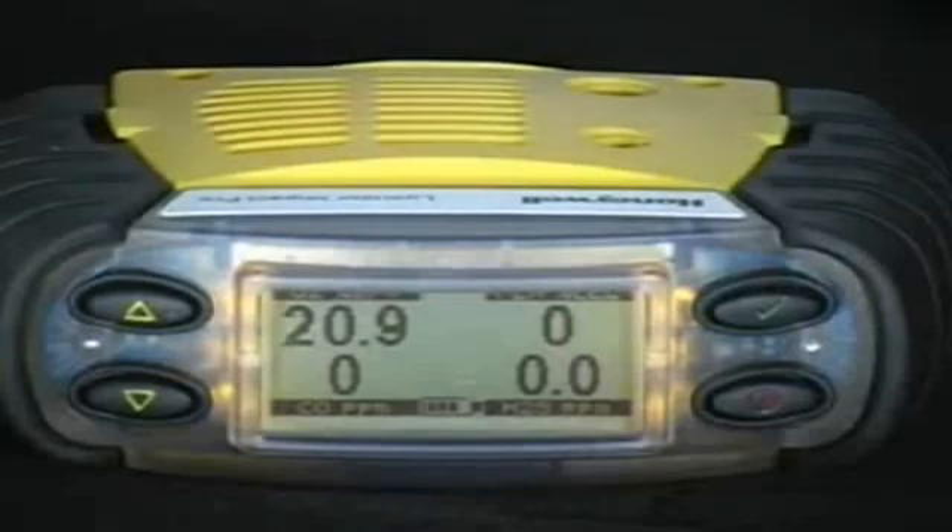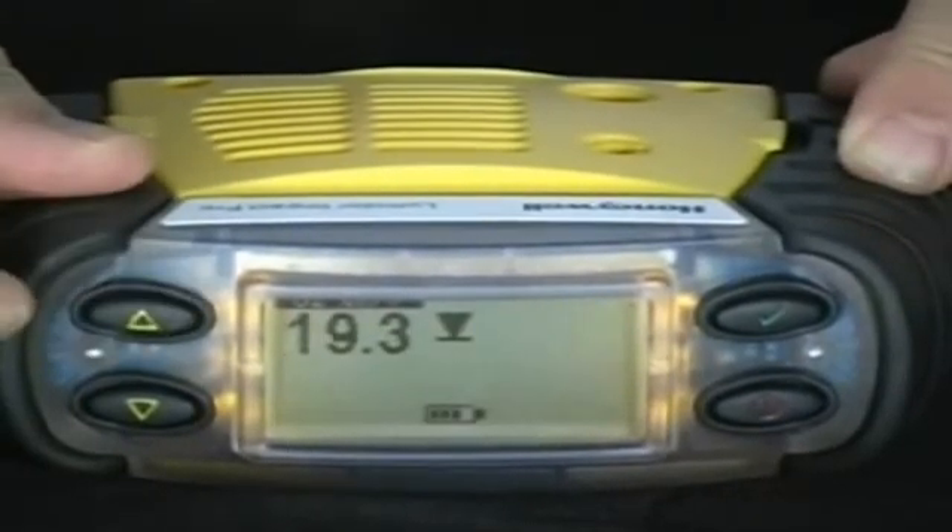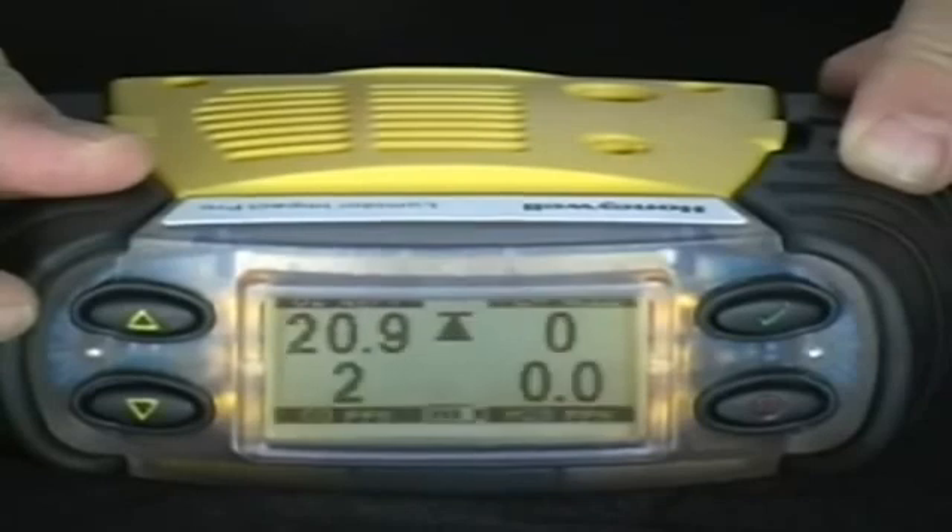Checking the peaks, STELs, and time weighted average as well as the time and date. Simply press the up or down arrow to cycle through the peaks, averages, and TWA.